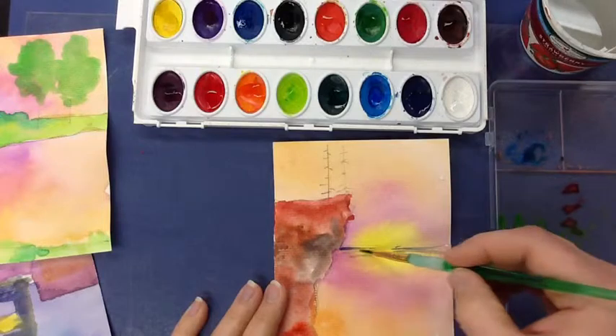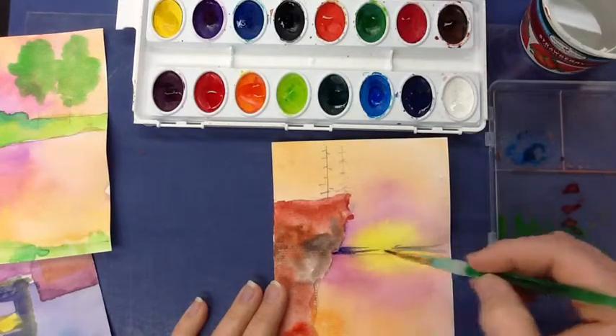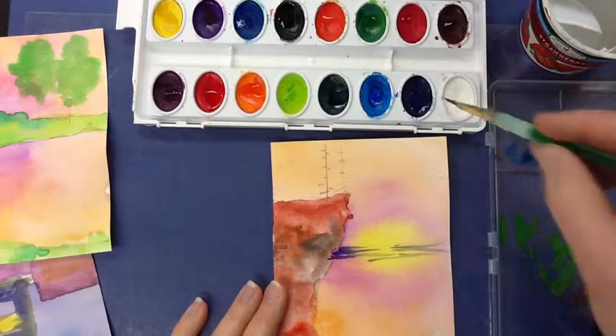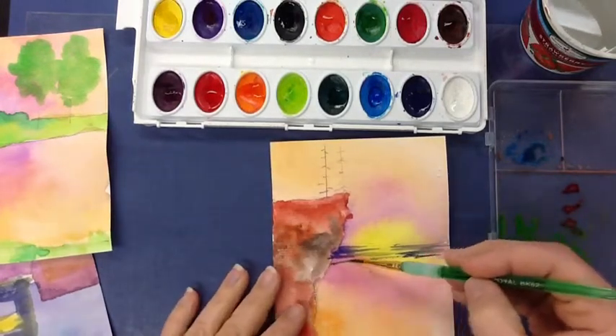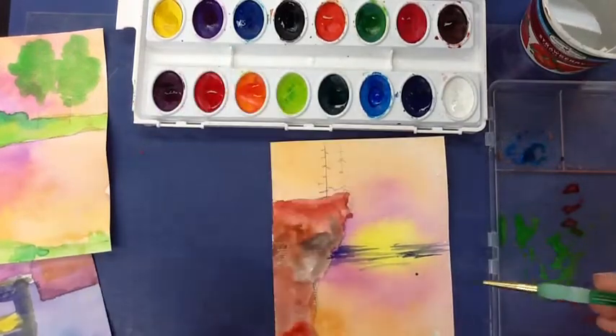What I'm doing right now is I'm adding in some horizontal lines into the water. This is going to give us the illusion that there is water. I'm doing this right on top of my underpainting, but I don't want to cover it up completely because I want to see that reflection from the sky.